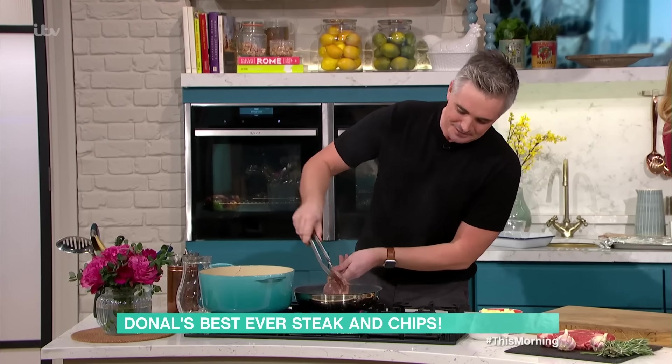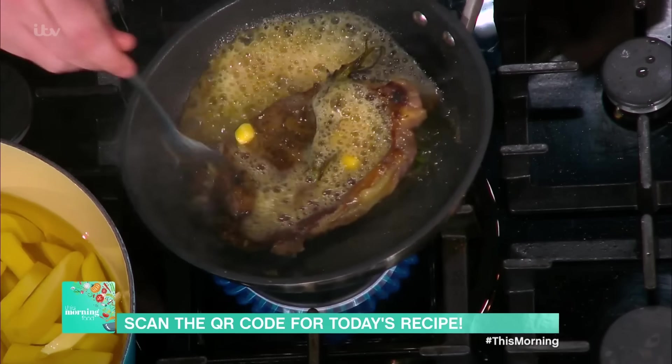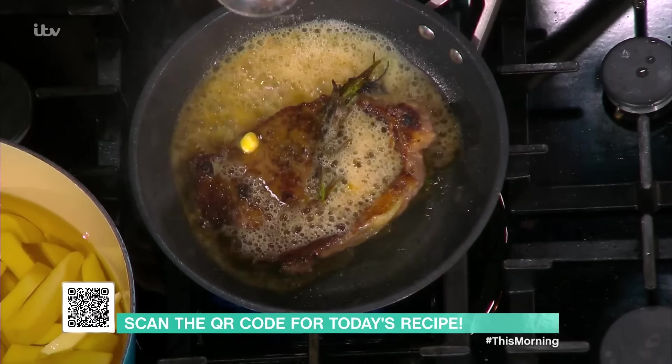We've turned the steak, and at this point turn down the heat ever so slightly. We're going to go in with plenty of butter — remember, we have the rosemary in there as well. We're just going to baste and continue to baste — it's two to three minutes either side. Something like steak, especially with the thickness, it really is about using the feel, the touch, the smell. As you baste this, your butter starts to go nutty and brown and gorgeous, and all those flavours come together.